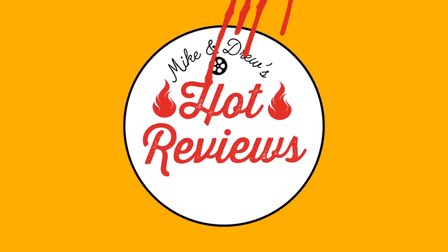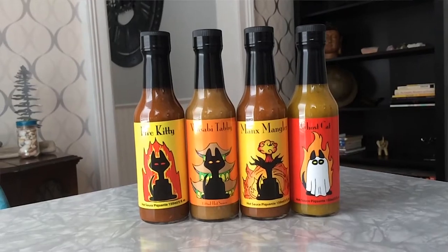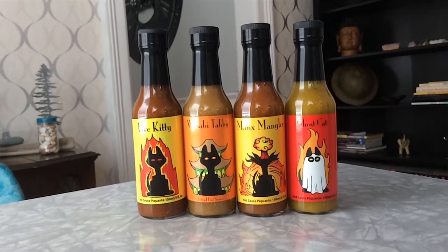Hey, I'm Mike, and this is Hot Reviews. Today on Hot Reviews, I'll be reviewing some sauces from Meow That's Hot. They're from Ottawa, Ontario, Canada.